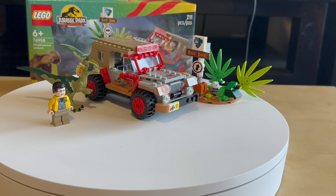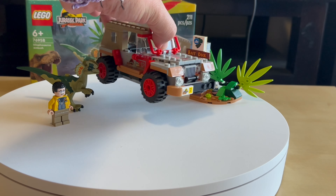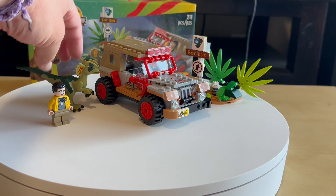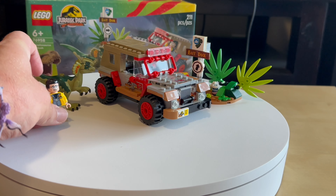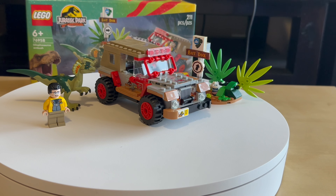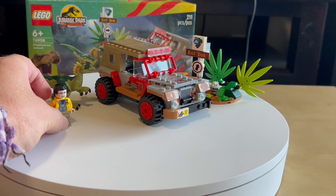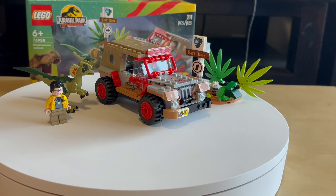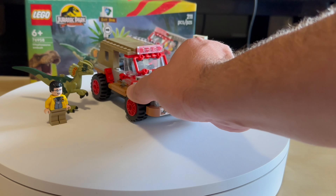Overall I like this set — worth buying. You can feel that massiveness. You have a dinosaur and one minifigure, because in that part of the movie it was only him versus this dinosaur. So this is like a scene straight from the movie. Very nice build.